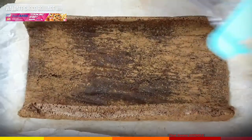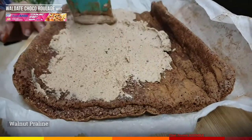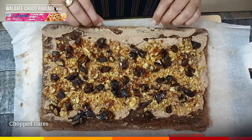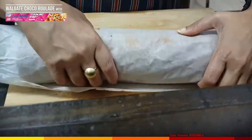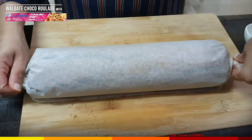Now let's assemble the roulade. Roll out the cake and spread a thick layer of cream. Then generously spread the crumbled praline and spread the chopped dates. Finally, it is time to roll the roulade. Holding the cooking sheet, roll out the cake. Avoid too much pressure, else the stuffing will come out. Seal the edges and let it rest in the fridge for 2 hours.